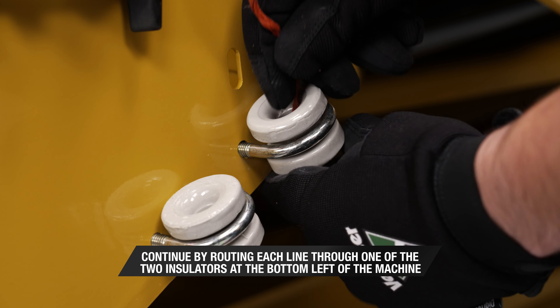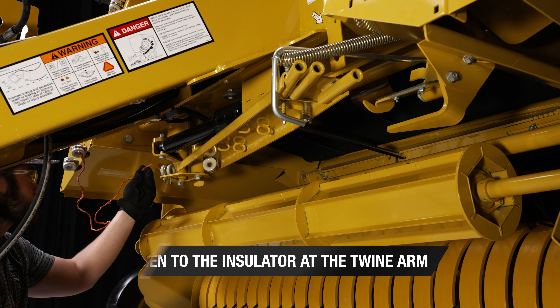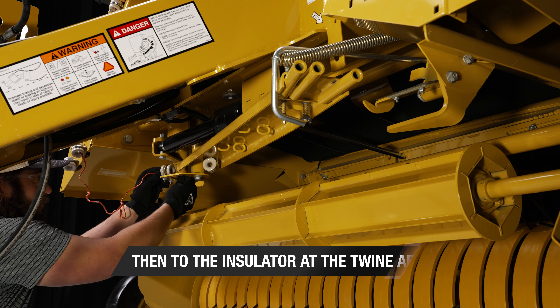Continue by routing each line through one of the two insulators at the bottom left of the machine, then to the insulator at the twine arm. Remember that routing twine one line at a time can help prevent twine from becoming twisted and potentially causing twine feeding issues.